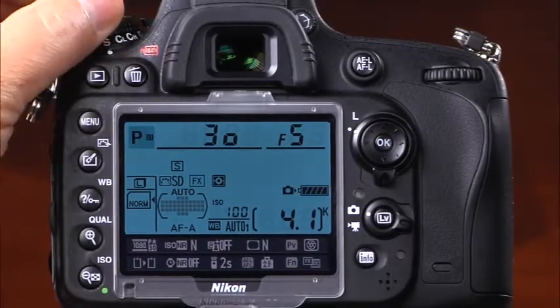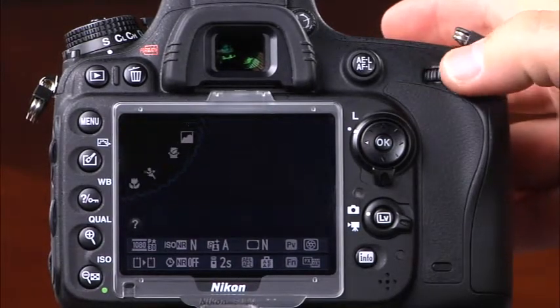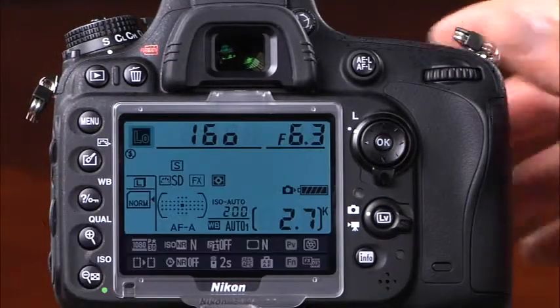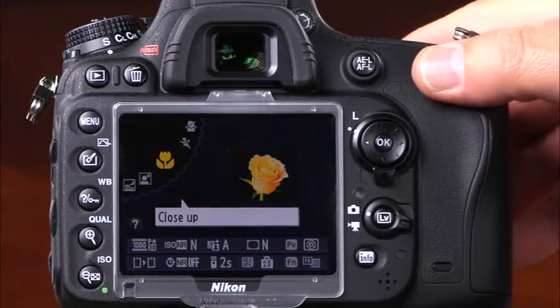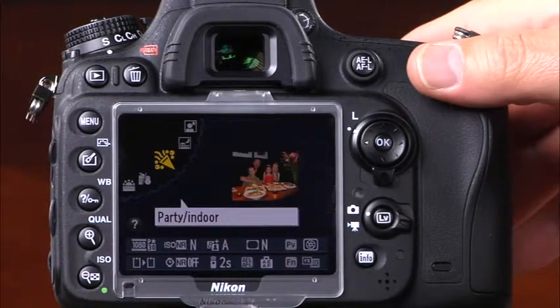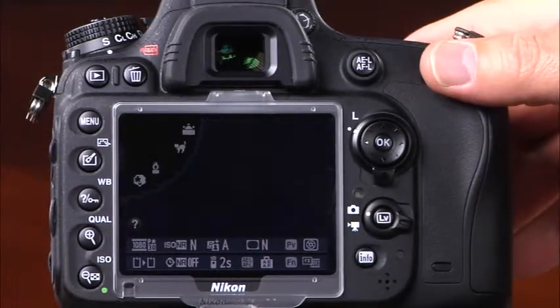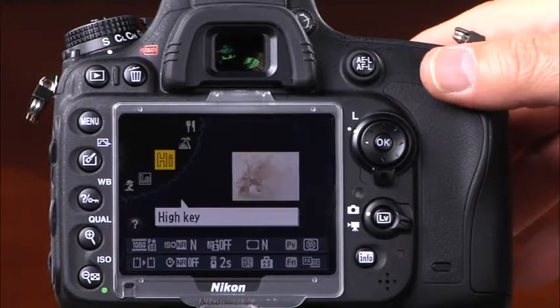The D600 has many different scene modes that will help you capture great images in almost any scenario. To access them, press and hold the lock release while rotating the mode dial to scene, then rotate the main command dial to select the scene mode. Press and hold the help button to view additional information about a scene mode. Scene modes include portrait, landscape, child, sports, close-up, night portrait, night landscape, party indoor, beach snow, sunset, dusk dawn, pet portrait, candlelight, blossom, autumn colors, food, silhouette, high key, and low key.